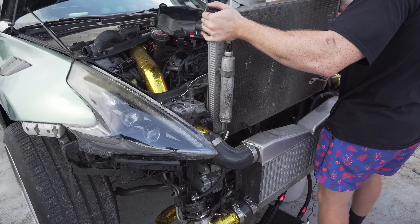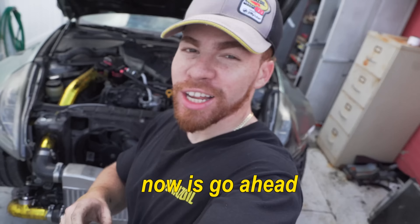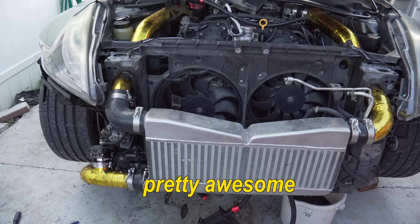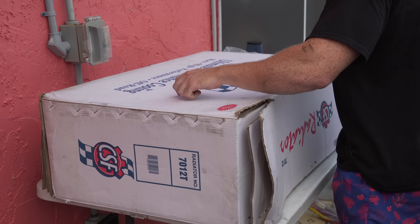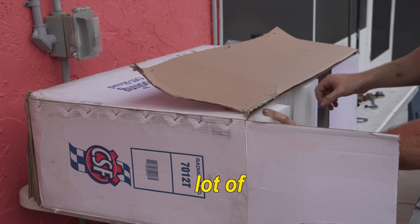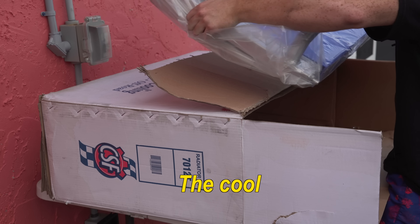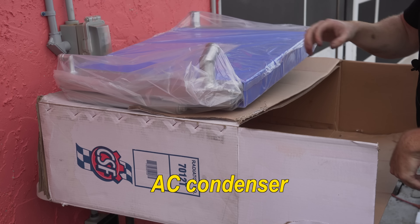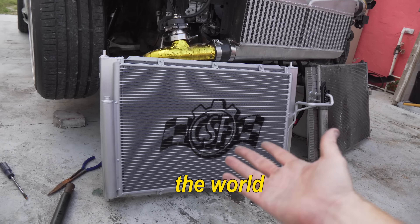Now let's take a look at the CSF - and thankfully we're able to keep the intercooler in, which is pretty awesome. So if you're doing this and you have an intercooler, you can probably leave it in. Part of the reason I did want to go CSF for the 370Z is because most boosted cars run a good amount of power, and I see a lot of 370Z guys running CSF. The cool thing about this one is it has its own built-in AC condenser - and just like that I am basically part of the most elite group in the world: the CSF crew.